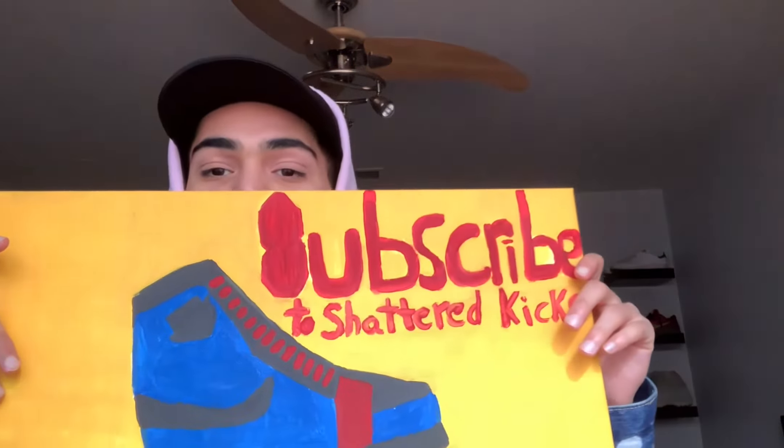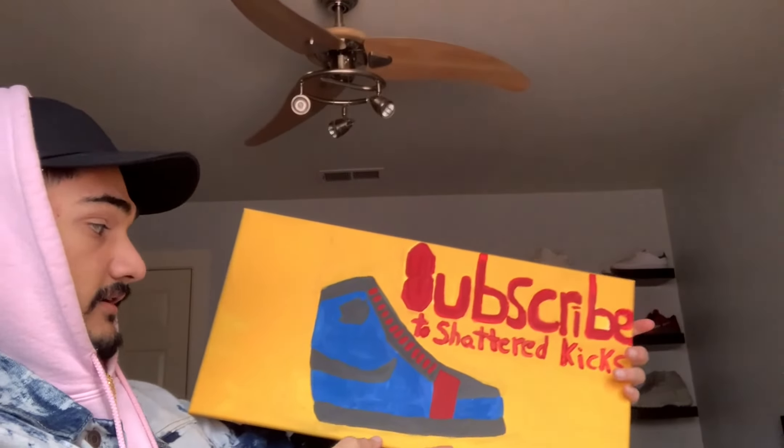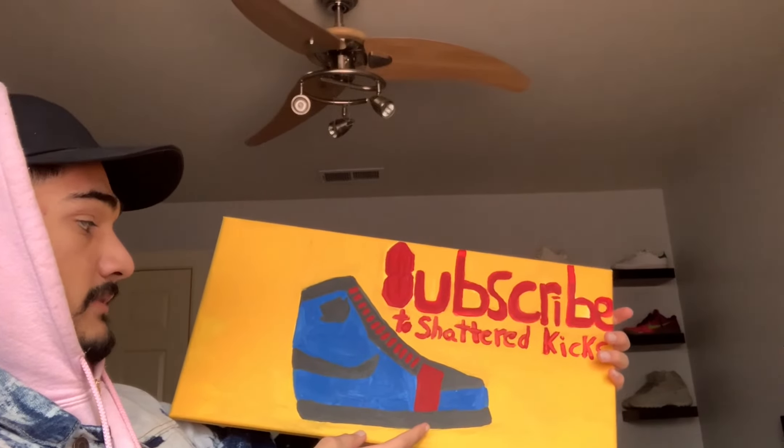Here are the socks side by side — this is the left, this is the right. On the lateral side you have the same stuff as before. Wrapping up this video, we have another painting from my cousin — huge shout out to you. Thank you, cousin, for the painting — you guys already know what it is.